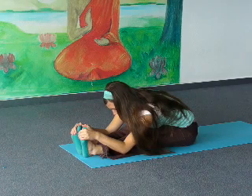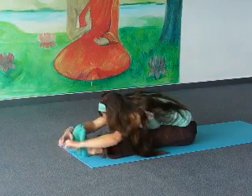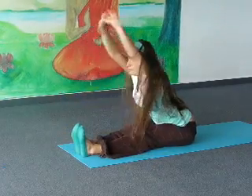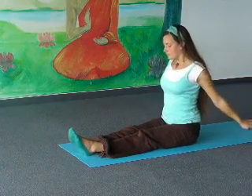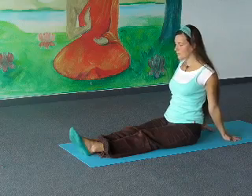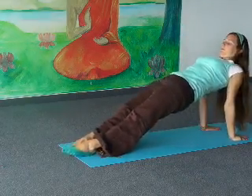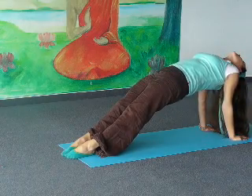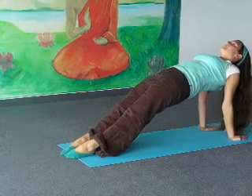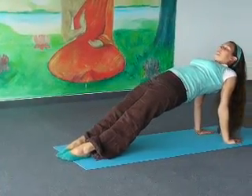Slowly, when you inhale, sit up. Put your hands behind you on the floor. And now lift up your hips, lift up your chest — for the inclined plane, the counter posture to forward bend. And with your next exhalation, lower your hips.